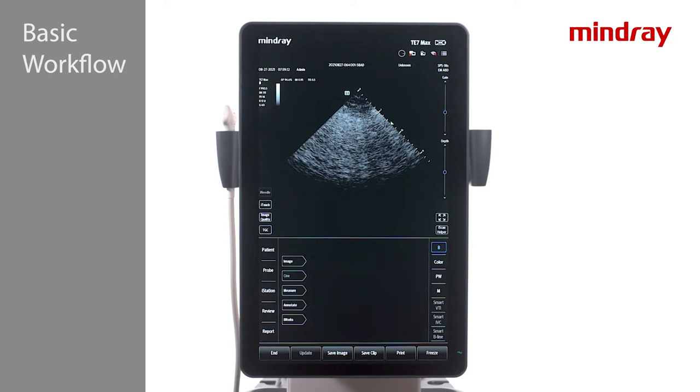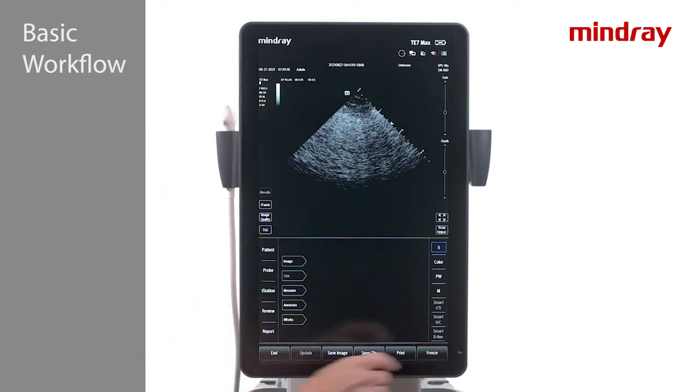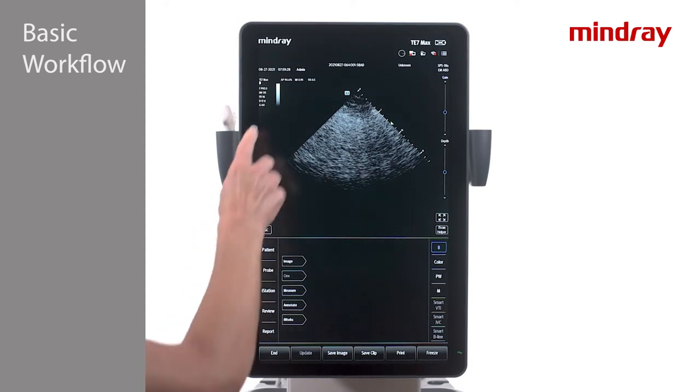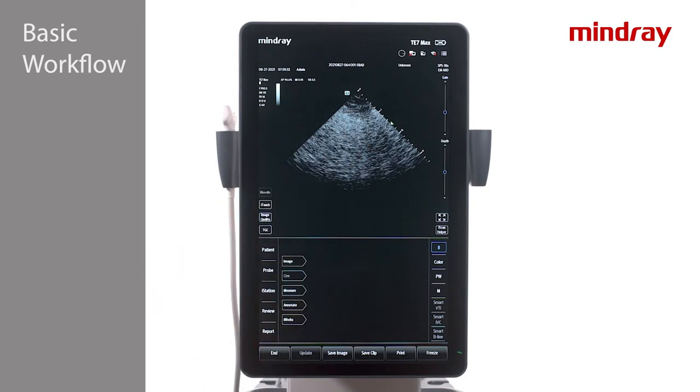The screen is divided into two basic sections. The top half is the imaging screen and the bottom half is the control panel. More detail will be given on the control panel items later in this series. The information banner along the top of the screen includes the transducer and imaging parameters, patient data, exam, and date and time.